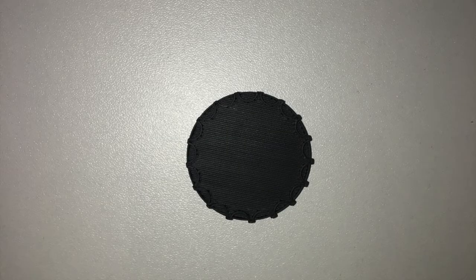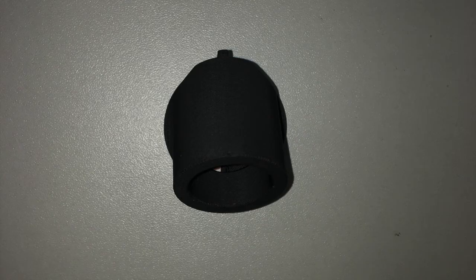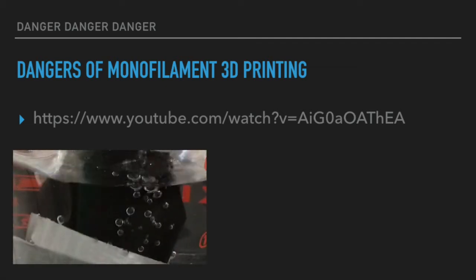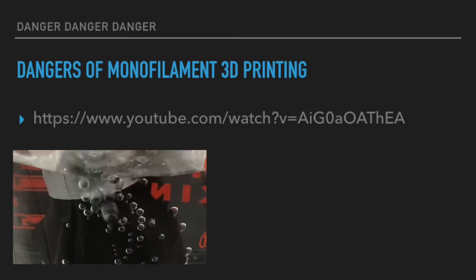Here are some static photos of the cap and of the adapter. But under normal circumstances, I do not like to print these adapters with ABS because that kind of monofilament on a monofilament printer will lead to theoretically some micropores which may allow air to pass through the walls of this adapter. This is a link to our previous YouTube video demonstrating the perils of monofilament 3D printing.